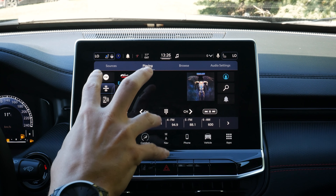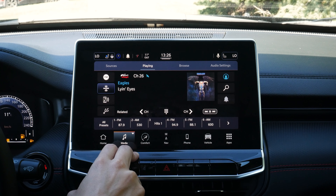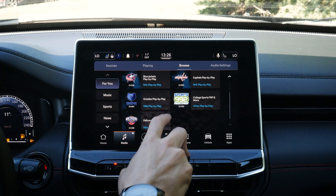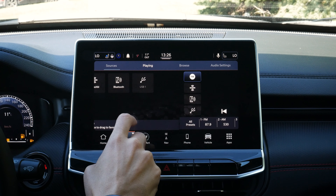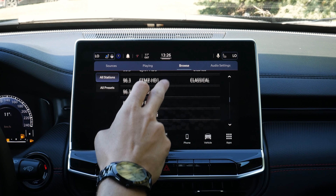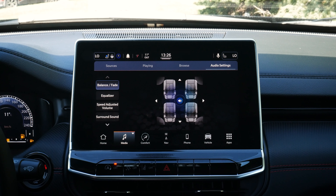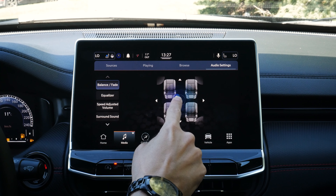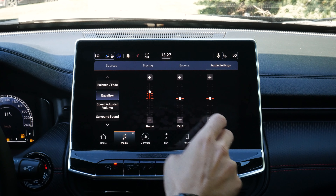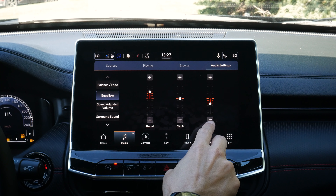The audio inside of this is great because it has the upgraded Alpine audio system. We've got all our different sources to play with. We've got Browse, which lets us know what stations are available, or for AM/FM we can see every station available in our area. Audio settings include balance and fade, equalizer adjustments — generally cranking the bass a bit and dropping the treble gives pretty good audio.